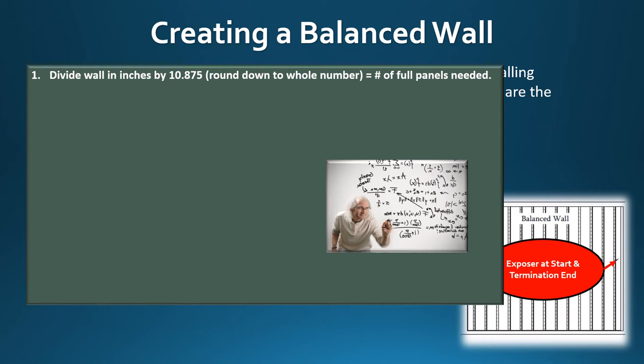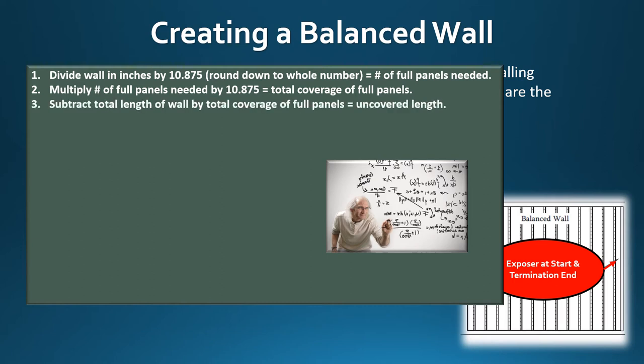Divide the total distance of the wall by 10.875. Round the answer down to the whole number — this gives you the number of full panels needed. Multiply the number of full panels by 10.875 to get the total coverage of full panels. Subtract the total wall length by the total coverage of full panels to get the uncovered length. Divide the uncovered length by two — this gives you the dimension for the first starter piece and the termination piece.